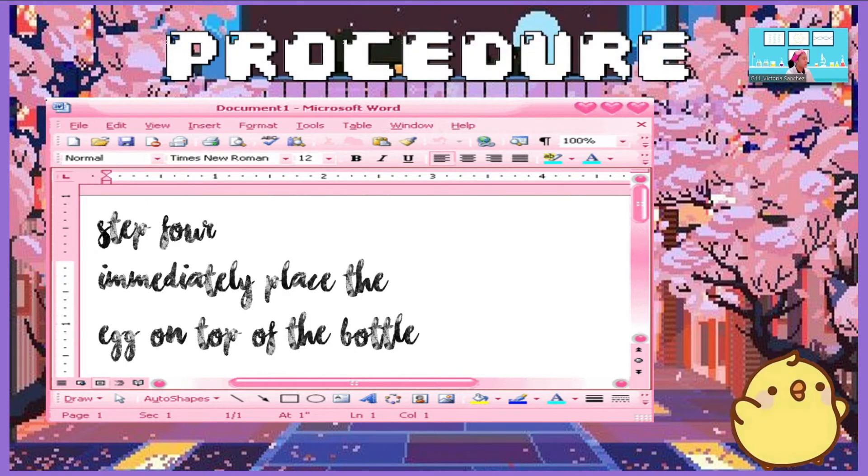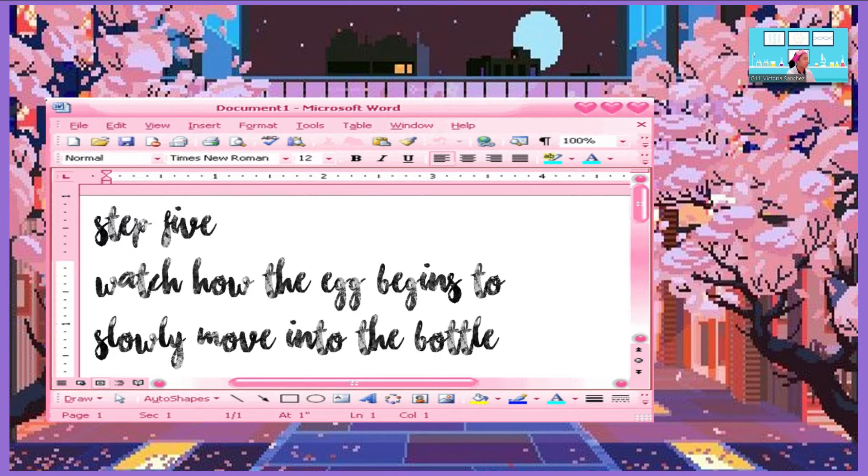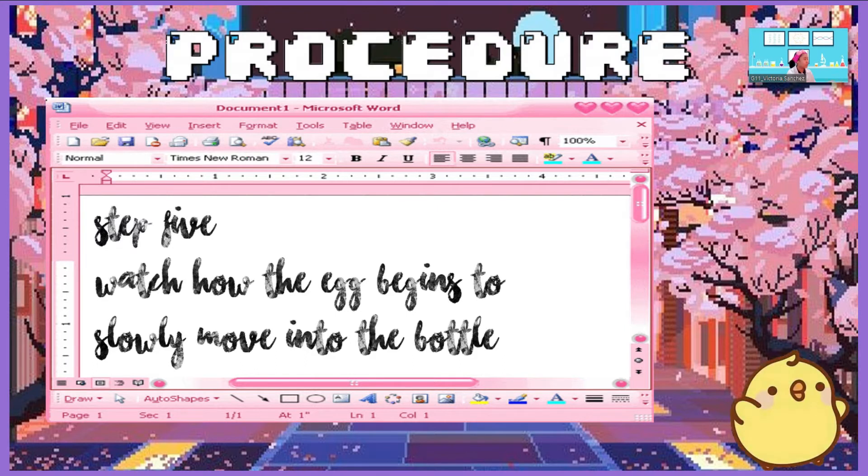Step 4: Immediately place the egg on top of the bottle. Step 5: Watch how the egg begins to slowly move into the bottle. Step 6: Now, watch me do the experiment.